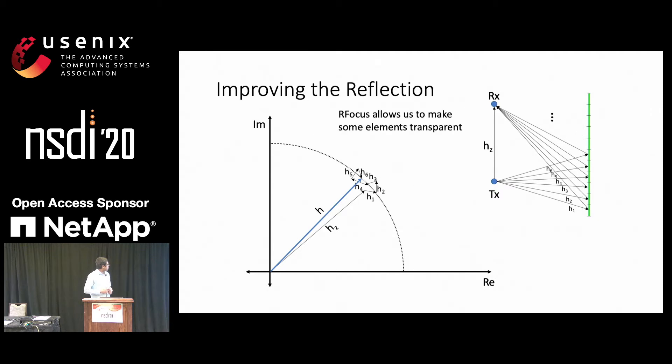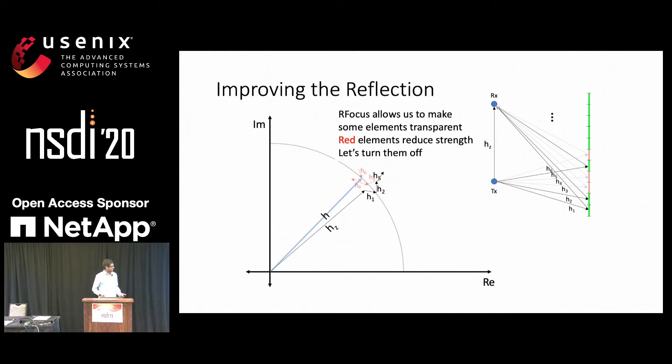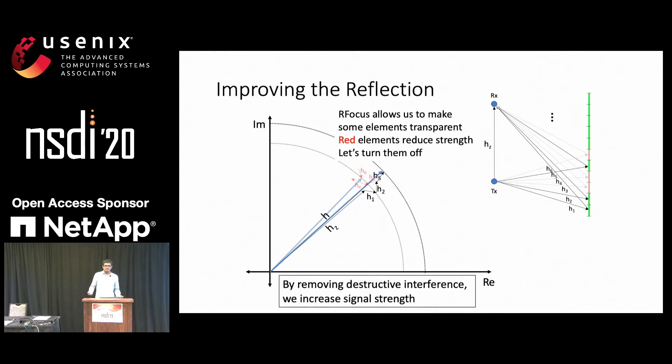So how do we take advantage of this? What RFocus allows us to do is make some of these elements transparent — in fact, these elements in the wall are antennas in RFocus. To take advantage of this, we first note that the red elements are reducing the signal strength. And RFocus allows us to turn them off and get rid of that destructive interference. Therefore the signal strength increases — we increase signal strength by simply getting rid of all the parts of the wall that are interfering destructively with the signal.